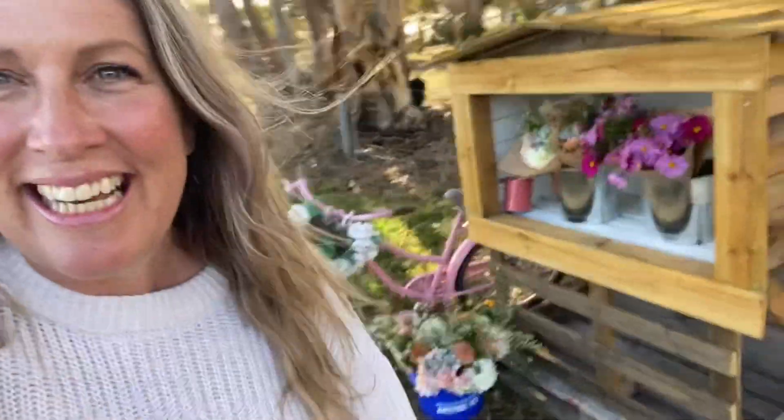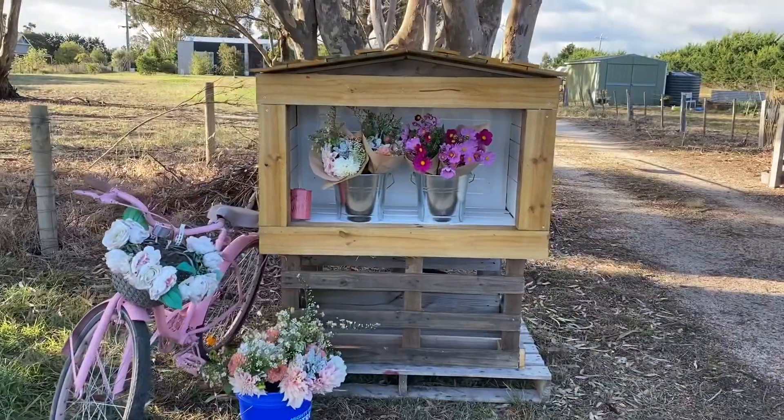Can you hear that? That's a kookaburra. Hey guys, it's Anita here from Flower Folk Farm and it's finished. Do you want to have a look? Let me turn the camera around. Ta-da.